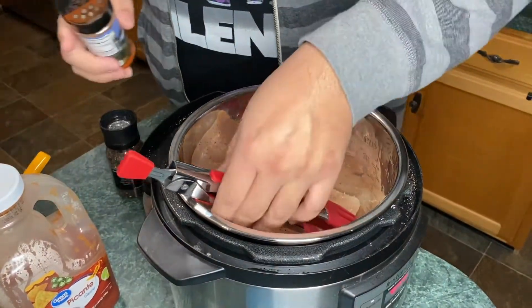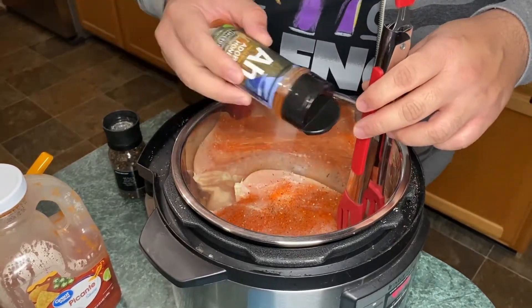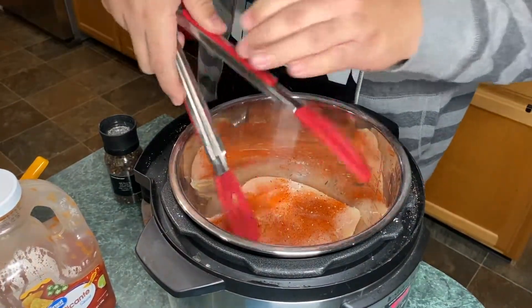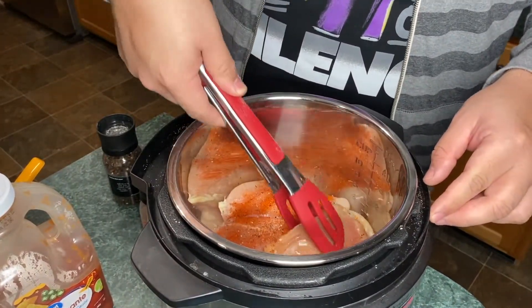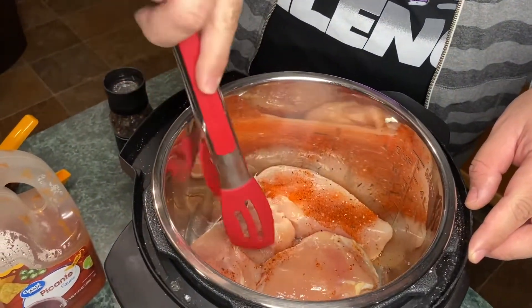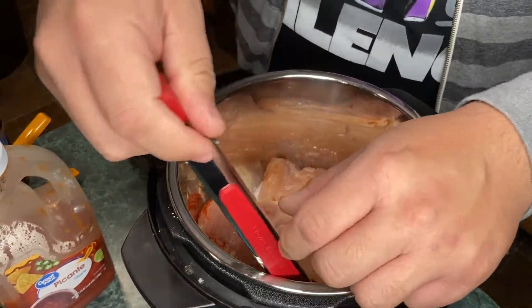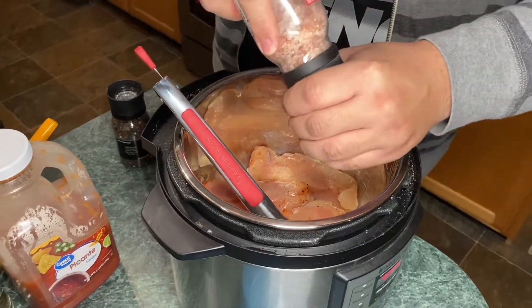We're going to get that honey adobo seasoning — it's Derrick Wolf's line, highly recommended. I'm not going to do too much because we're going to throw on salsa which is going to give it most of the flavor. Turn these over quick. Rule of thumb when you're working with chicken: wash your hands, alright? It's COVID season — any season — you should just be washing your hands when you touch raw meat. Clean up is important.